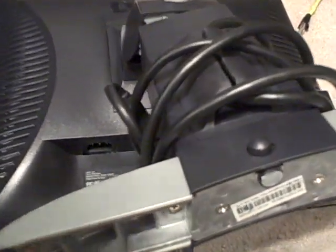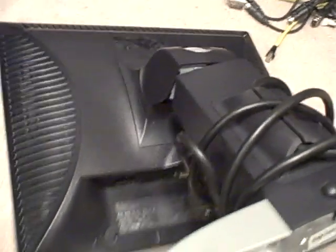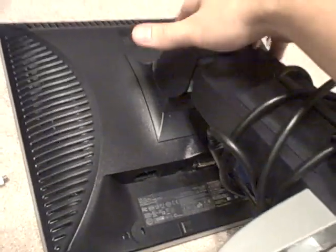This will be how to disassemble a Dell 1704 FPVT. It's the same model as the one I took apart and repaired. This one I think has the same problem, and since I didn't do a video of the disassembly before, I'll do a video on how to disassemble this monitor.